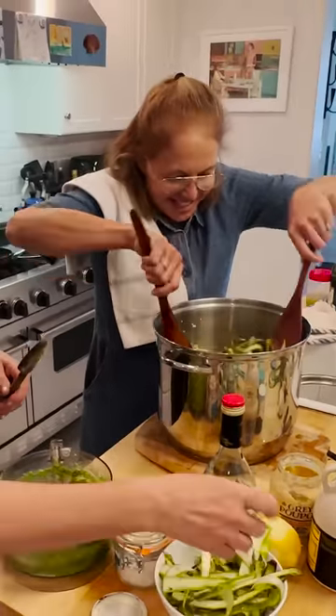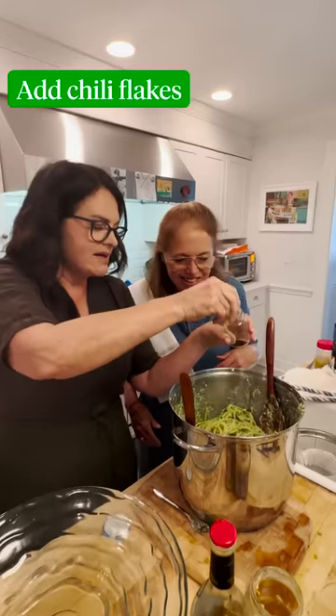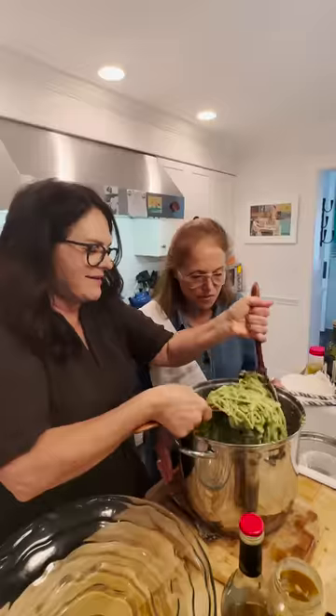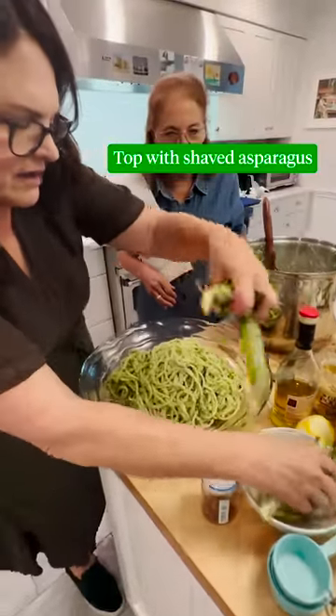Stir it around. That looks beautiful — look at this. But it kind of needs this just to pick it up a little bit. We're gonna throw some more of these fluffy asparagus shavings on top.